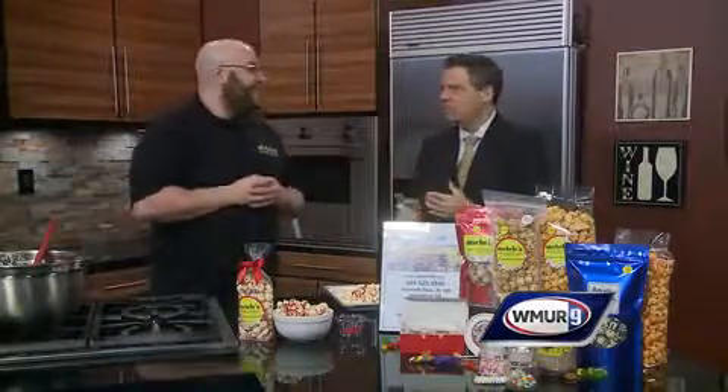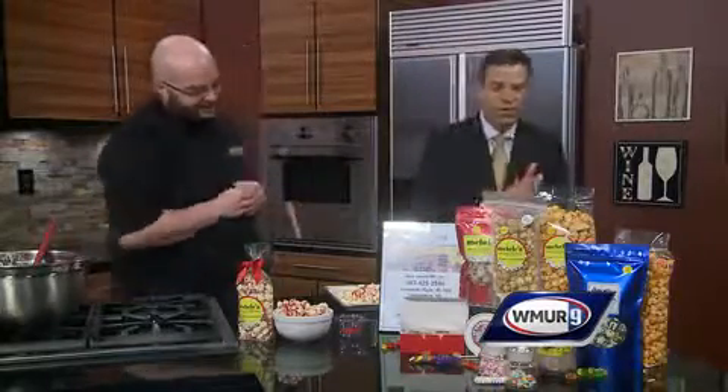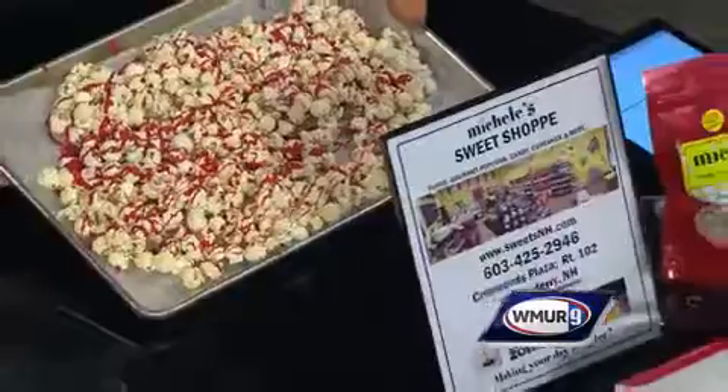We're right off of Route 102 in the Londonderry, New Hampshire area at the Crossroads Plaza. Jesse from Michelle's Sweet Shop, thank you very much. You can bring that home and say that you made it.